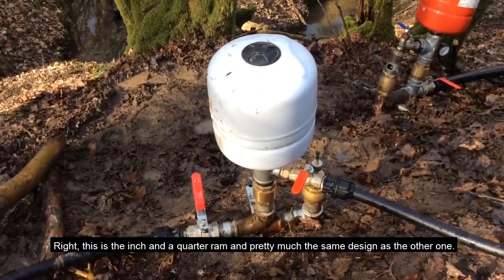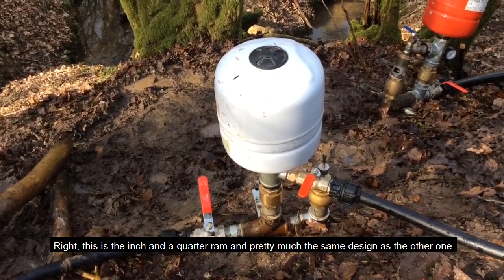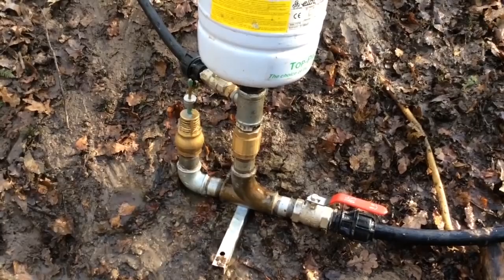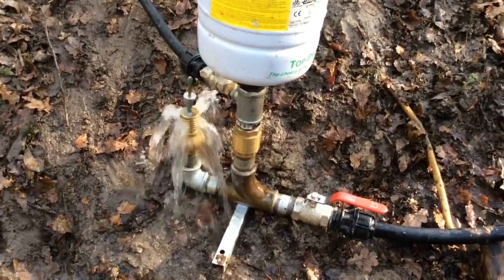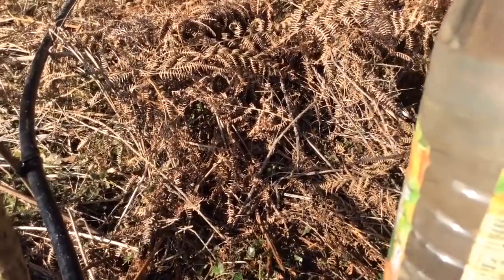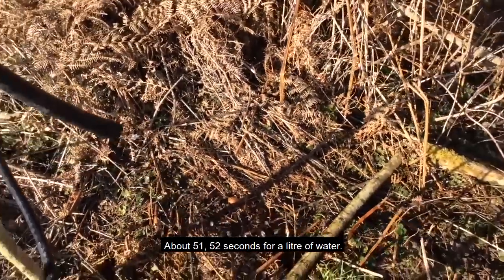This is the inch-and-a-quarter ram — pretty much the same design as the other one. We're going to see what that's delivering up the top of the hill: about 51 to 52 seconds for a liter of water.